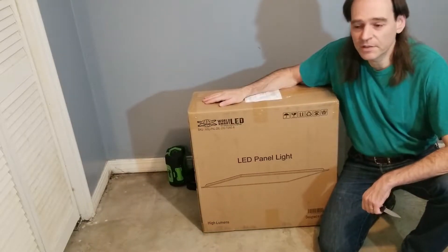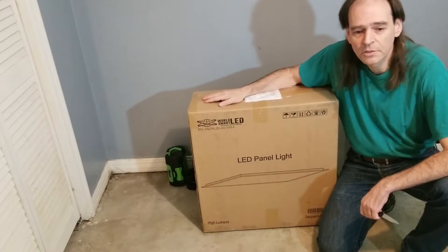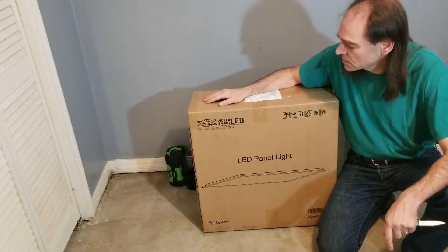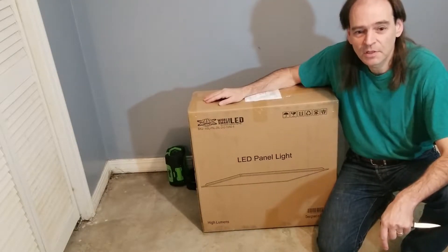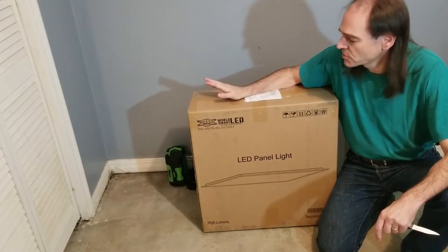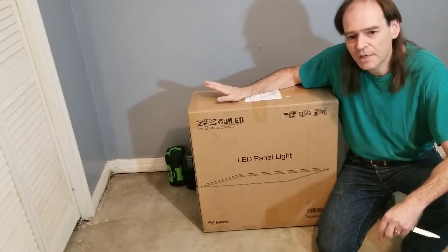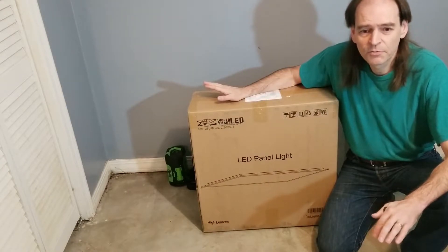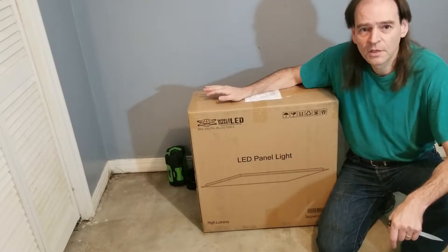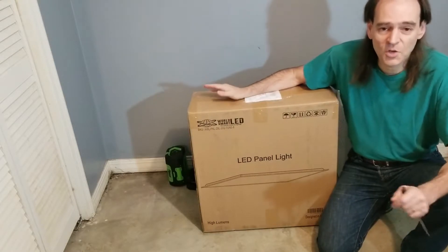Here's a set of LED panel lights that I bought off Amazon — I'll put the link in the description. I am not endorsing this particular brand and I'm not sponsored by anyone. This just seemed to fit my needs best with the features and the price. Typically when bought in packages of 4 to 6, these tend to work out to around $40 a panel, give or take depending on features or brand name.